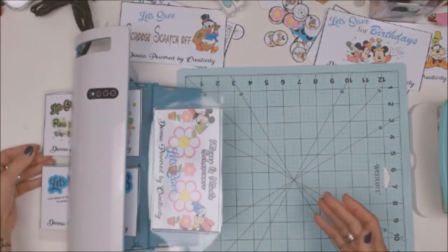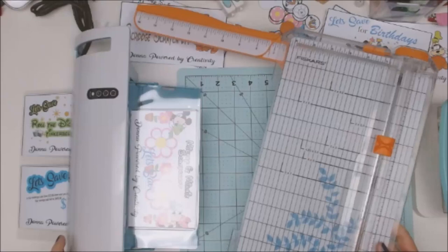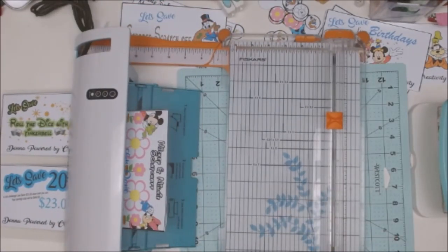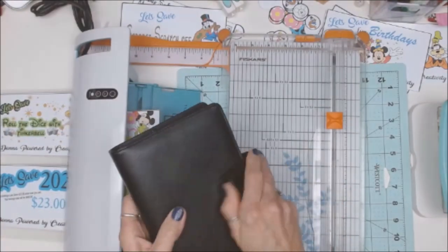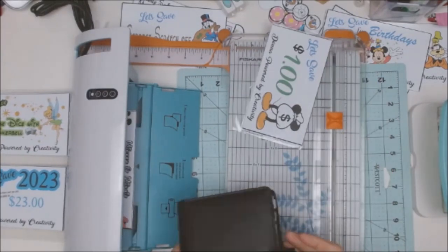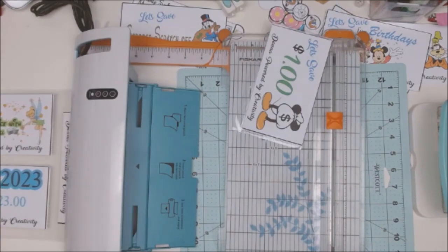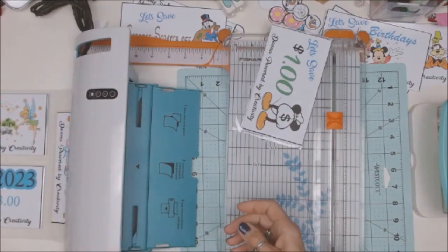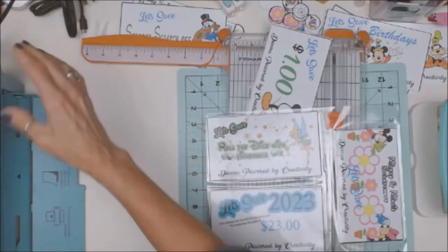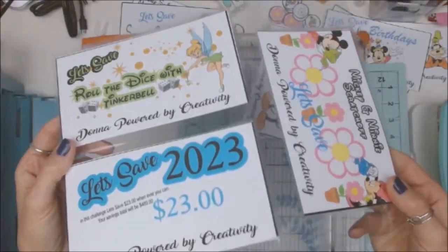All right, we're going to grab our paper cutter, and this is what we're going to do. I'm going to grab the ones I've already done and tell you what the finished product dimensions were — we're going to strive to get as close as possible to that number. Let's move the laminator out of the way because we are going to use it again. Look at how perfect that came out — so perfect!